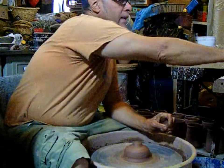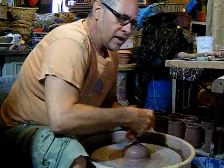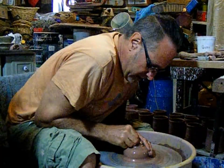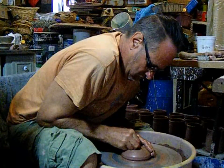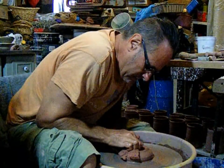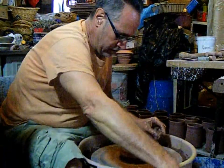This is one and three-eighths pounds. I have difficulty with small pieces, but this is just the perfect size that I feel comfortable with — centering, wedging, throwing.